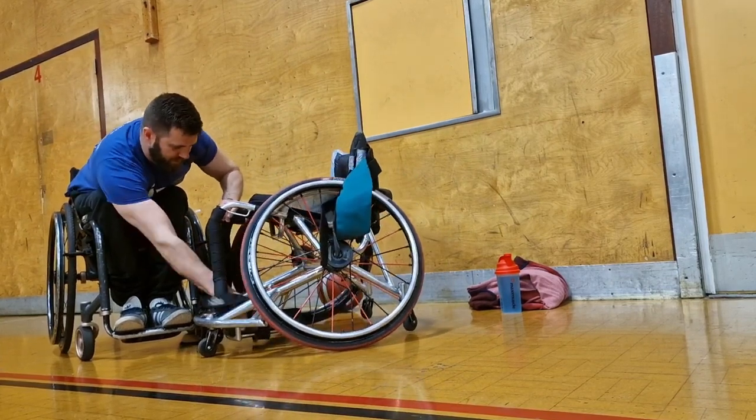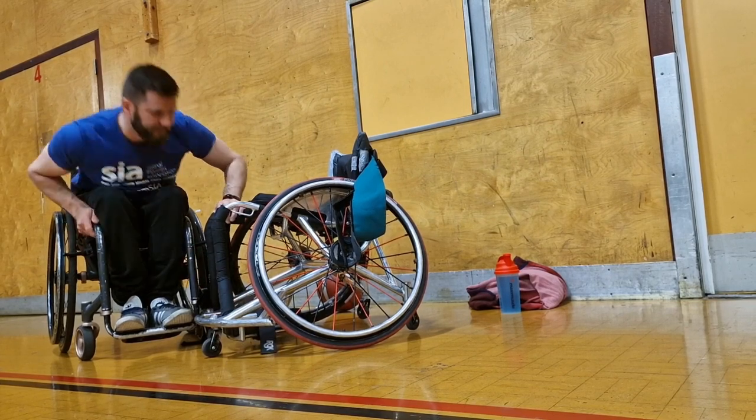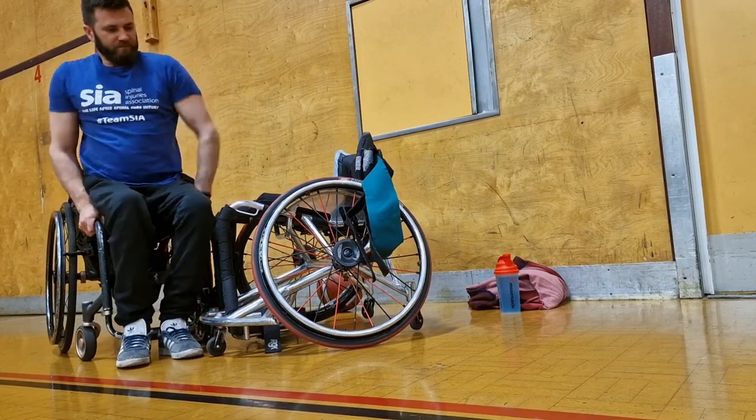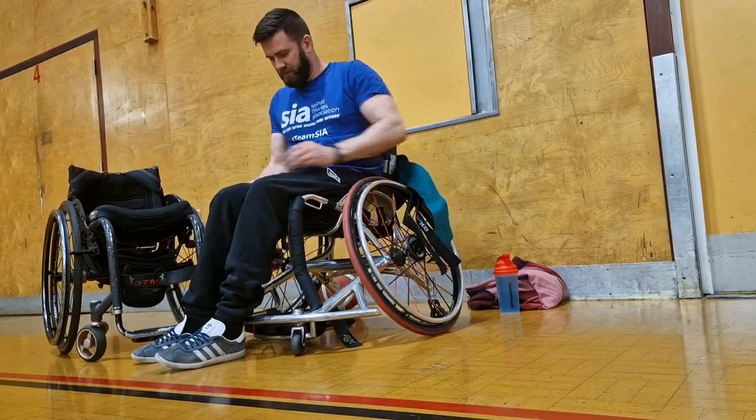What I'll do here is when I transfer into it, I'll move myself just to the front of my chair, holding on to the frame of my day chair and then the frame of the wheelchair basketball chair. I'm able to hold it in place and just do a nice, easy transfer across.